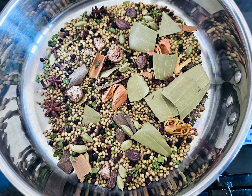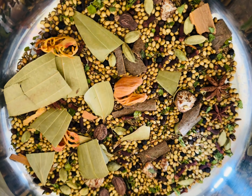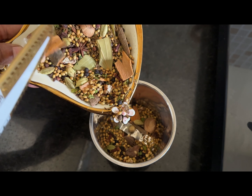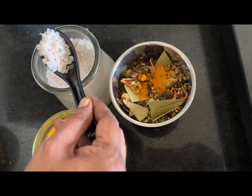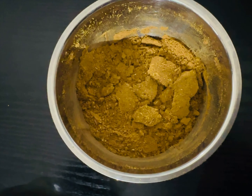Make sure that before you grind these masalas, they are cold. Also, the mixer jar that you are using should be dried well and kept ready to grind these masalas. Now all my ingredients have turned cold. I am adding them into a dry mixer jar and I am making a fine powder out of it. Just before grinding, add 1 teaspoon of turmeric powder and a little salt. I am using rock salt — if you want to use pink salt or powdered salt, it's your choice. Now our masala powder is ready.